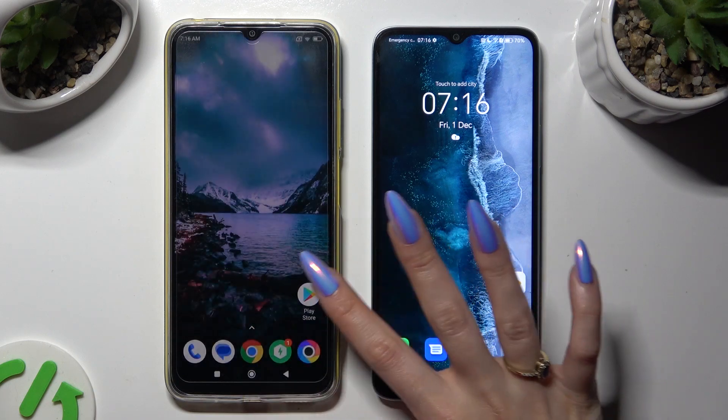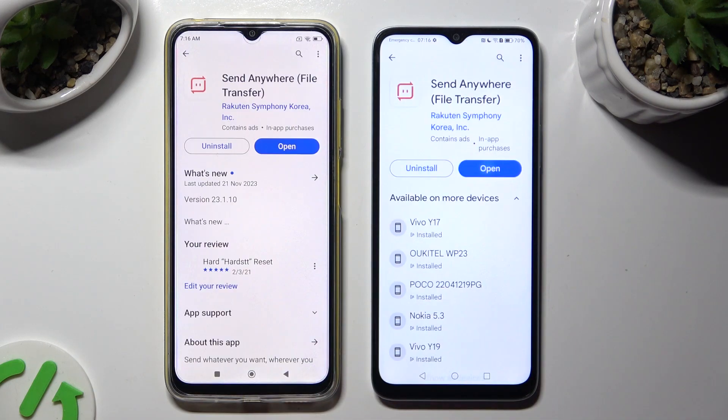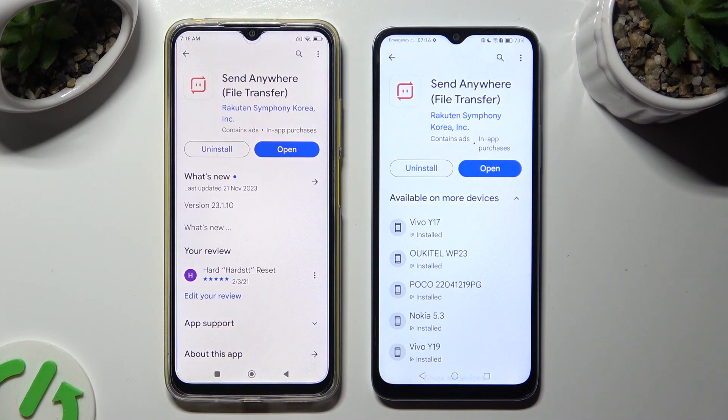Begin by opening the Play Store on both devices and installing the free app called Send Anywhere. When it's ready, open it.